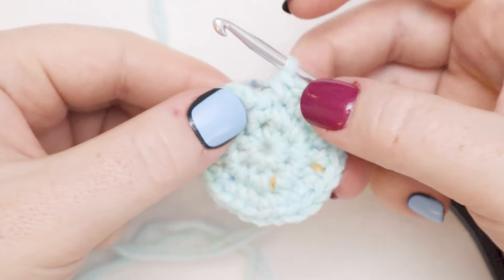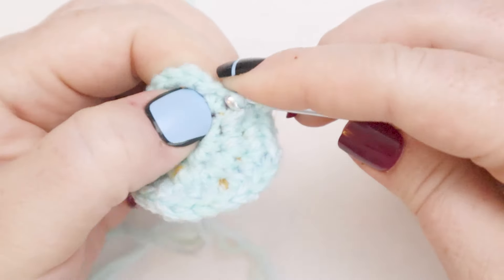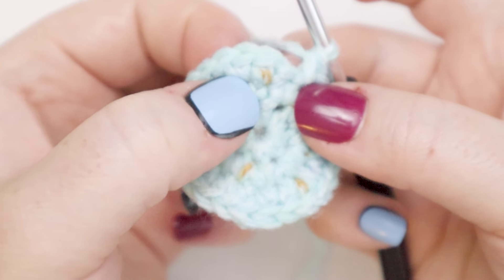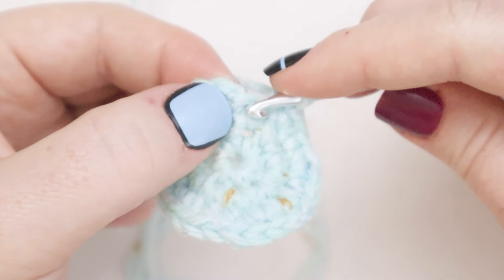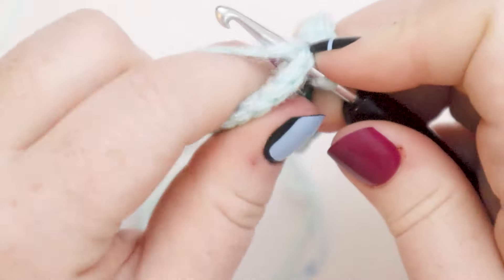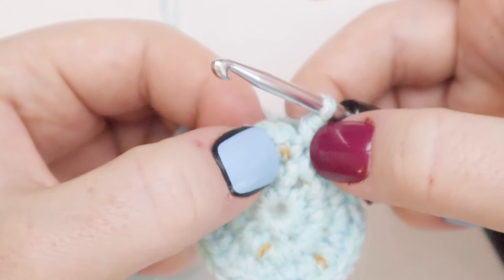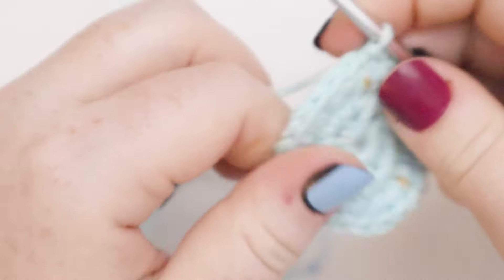Here I am at the end of round number three. I had a spot where I put two single crochets in one stitch and then a spot where I put one single crochet. My last stitch of the round is made up of a chain one. So we've got two single crochets here, one single crochet here, and then the chain one we started the round with. I'm going to put one additional final single crochet right at the spot where that chain one comes out, because the chain one is actually in a spot where we're going to have two single crochets. So now we've got the chain one and a single crochet coming out of the same spot. I'm going to join my round with a slip stitch and get into round number four.